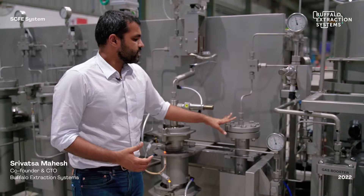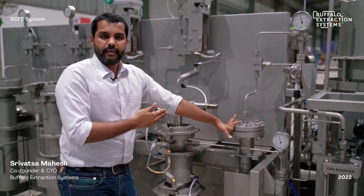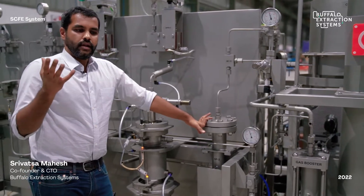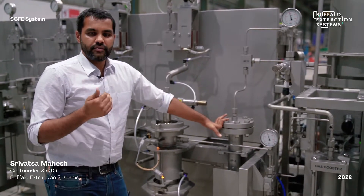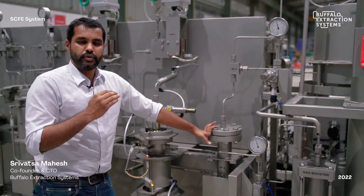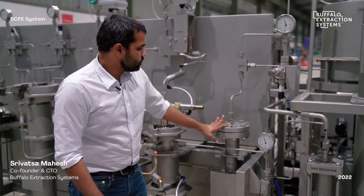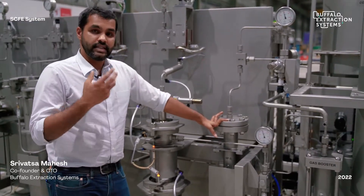The third separator also prevents water extracted from the biomass from going back into the recirculation line. This is important because when pressurizing CO2 up to 350 bar, the input CO2 temperature is between 2 to 4 degrees Celsius, and any variability could cause freezing of the water. So it is essential to have this third separator to remove all water from the CO2.